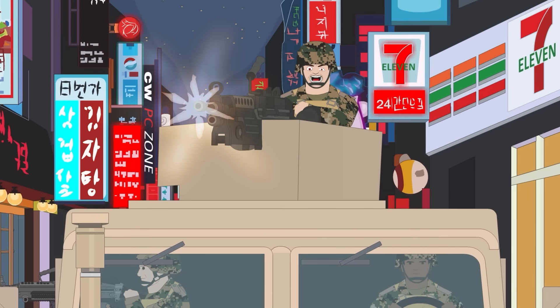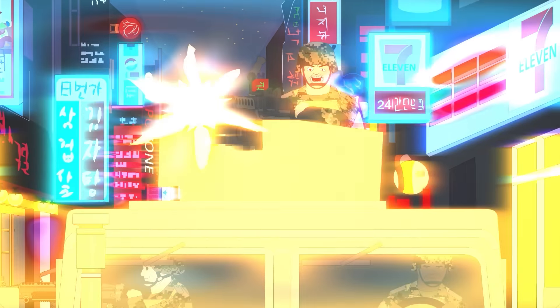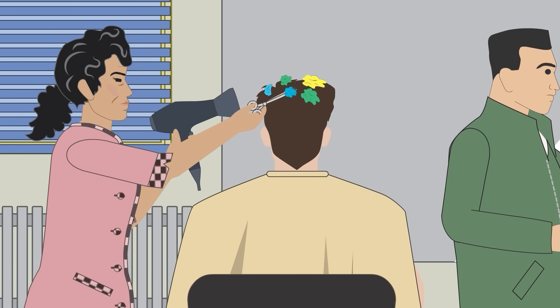So forget toothpaste and forget coffee — the chewing gum MRE has everything you need. But the last thing you need is getting it stuck in your hair.